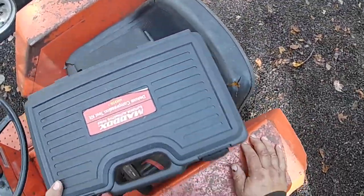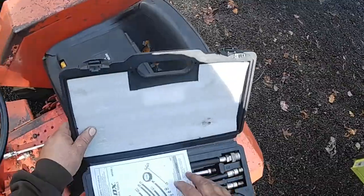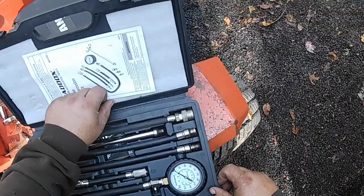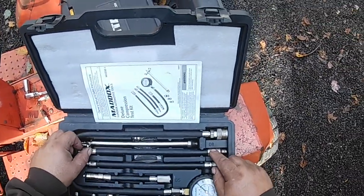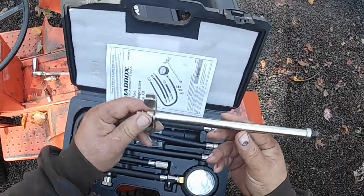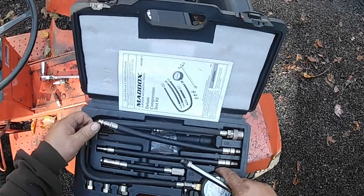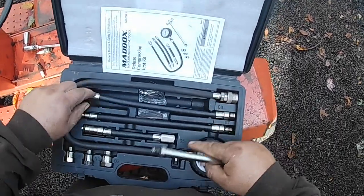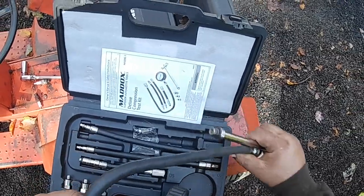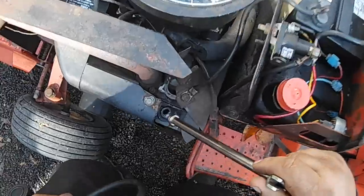This is just an inexpensive compression tester — this is the deluxe one. Maddox, Harbor Freight, OTC tools — it's the same one with a different piece of cardboard behind the gauge. These are anywhere from $50 to $80 for this kit. The thing I really like about this is it's got this T metal screw-in adapter, makes the job much easier and much faster. These are different sizes for different cars, different engines, big and small equipment. But this is your common 14mm spark plug thread.